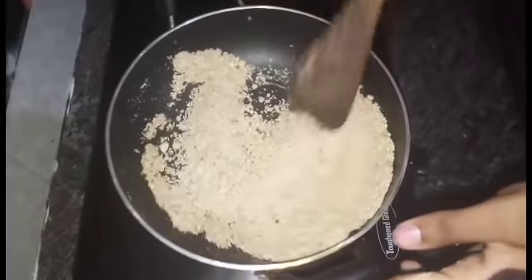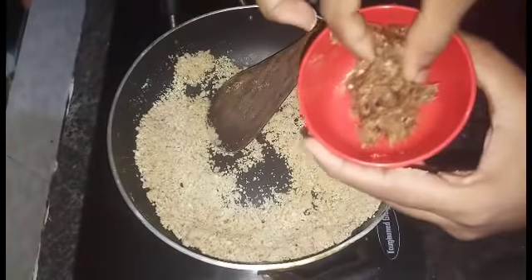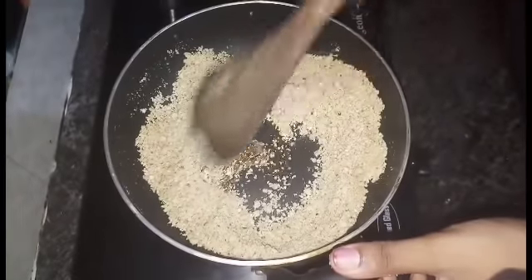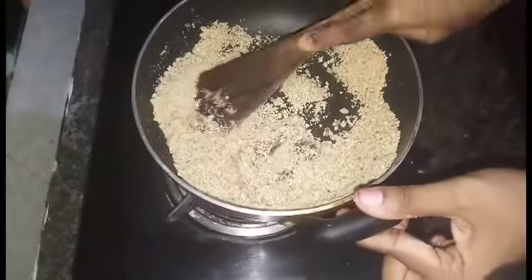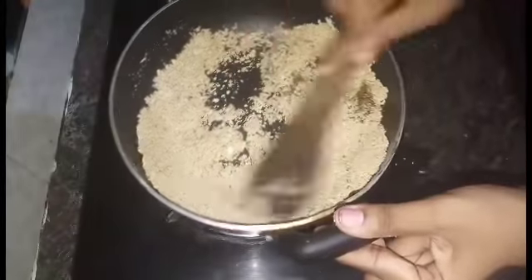Now, 1 tbsp. Add a little bit of flour. If you want to mix it, you will have a mixture of flour. So, we mix it in. Make it similar to this, and mix it evenly.